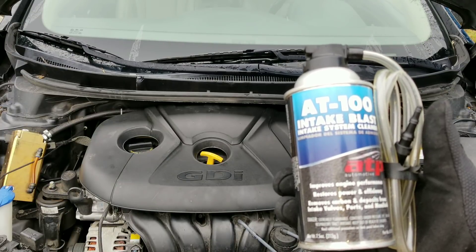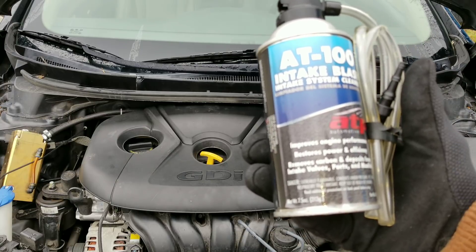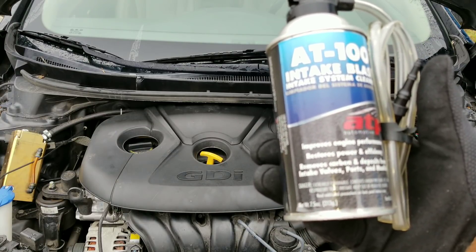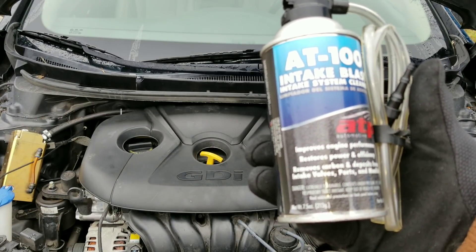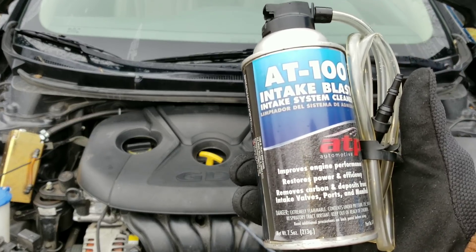Today we have AT100 Intake Blast Intake System Cleaner. AT claims to improve engine performance, restores horsepower and efficiency, removes carbon and deposits from intake valves, ports and manifold.